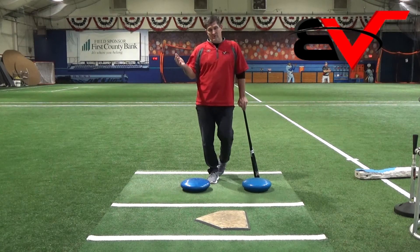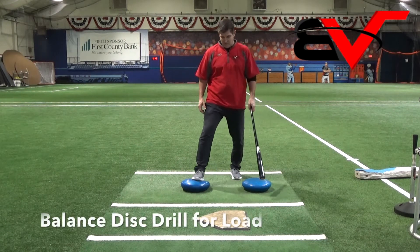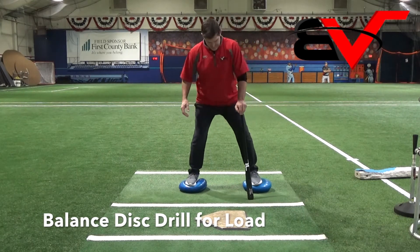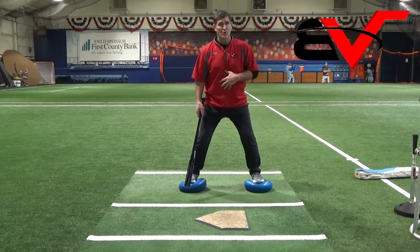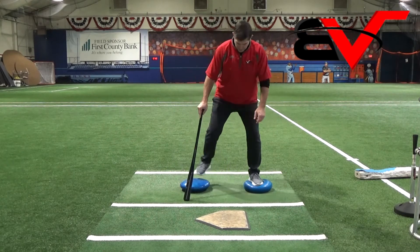Another great drill for the load is the disc drill. Just like we talked about for the stance, getting on these discs really makes you lock in, engage your legs, engage your core, get into a balanced position. I just lost my balance, which the kids will do also.